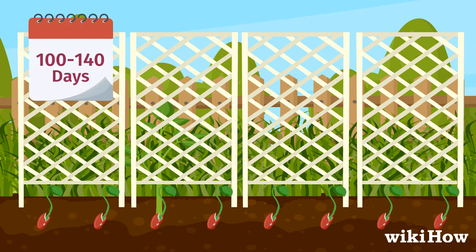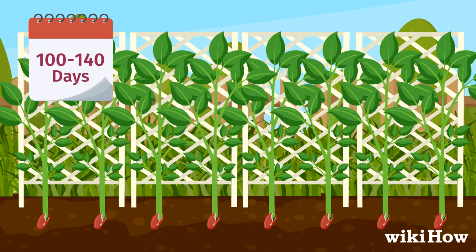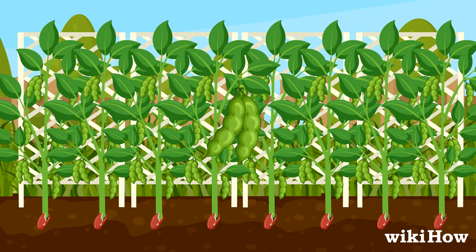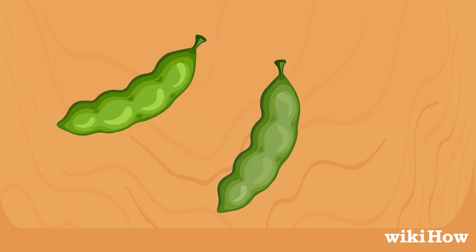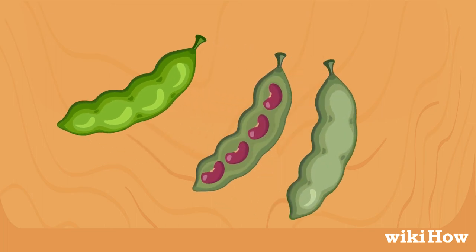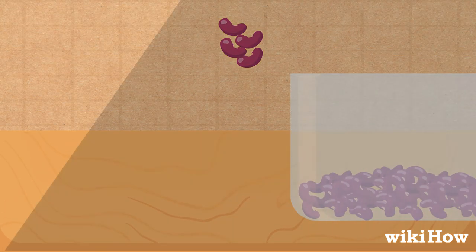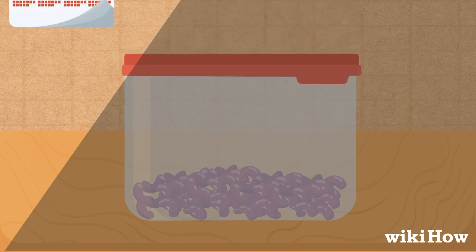Your kidney beans should be ready to harvest after 100 to 140 days, depending on the variety. Once the pods are dry and hard, remove them and break them apart to get to the beans inside. Store the dried beans in a sealed container in a dark, dry place for up to a year.